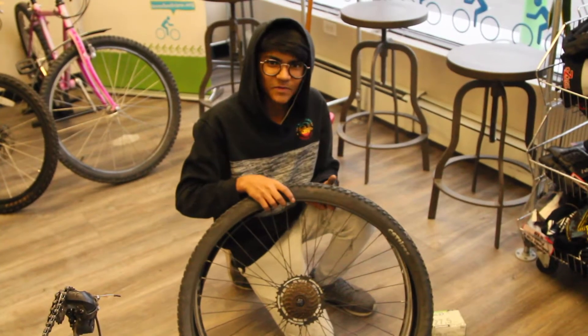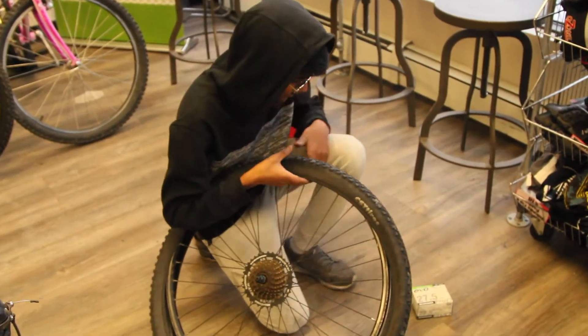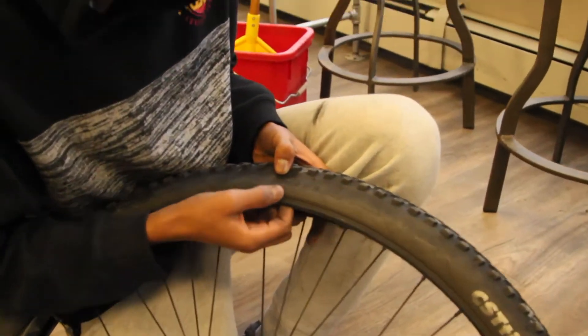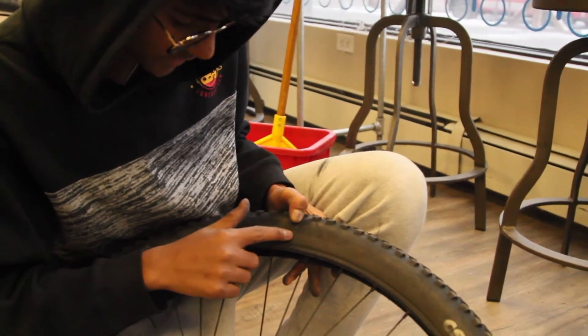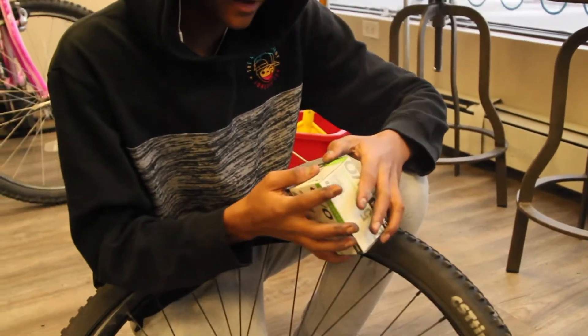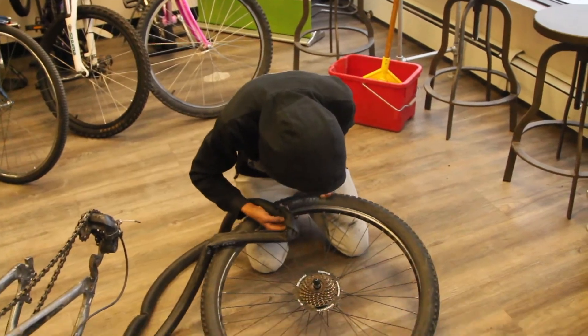This is the step where we replace the tube. You have to pay attention to what size of tube you have. To know what size you need, look on the side of your tire — here it says 27.5. We have a 27.5 tube, so let's get to replacing.